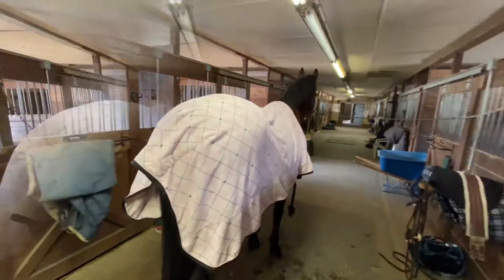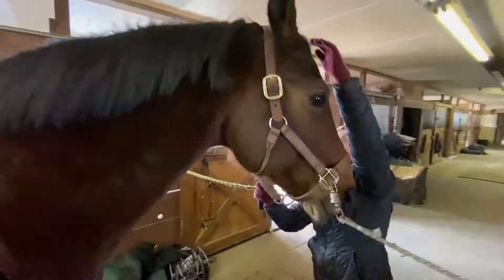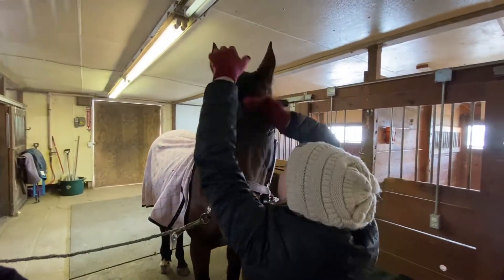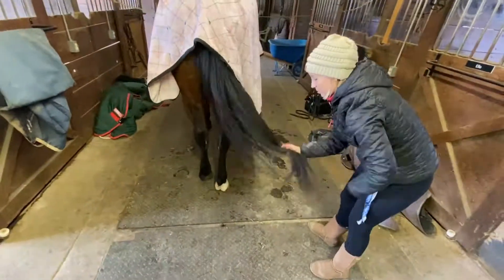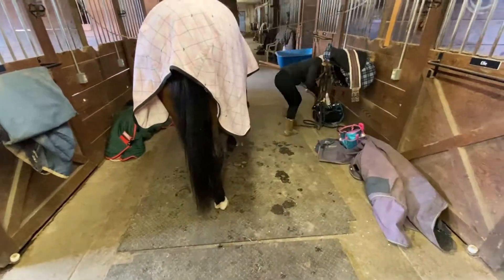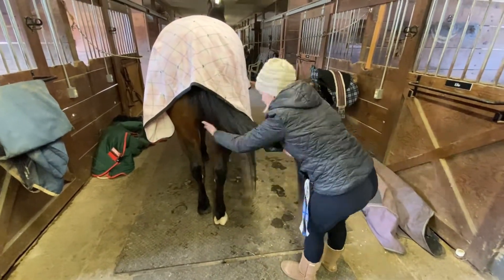Once I'm done with the hooves and the body, I'll throw on a fleece cooler to help keep some of the body heat in when the weather is this cold — today was about 30 degrees Fahrenheit or just under zero degrees Celsius. Then I'll brush her mane and tail. I always use Cowboy Magic in the tail so that I don't rip out any of the hairs or thin out the tail by brushing it too much.